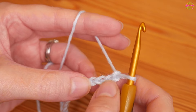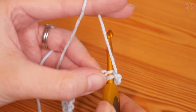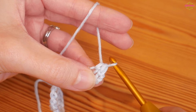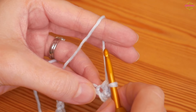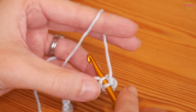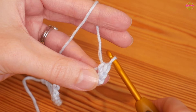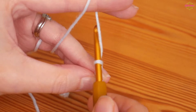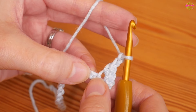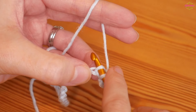Into the fourth chain from the hook you will insert your hook, yarn over and pull up, then yarn over and pull through both of those loops — that's one UK double. Back into that very same chain you'll do another one: insert your hook, yarn over and pull up, yarn over, pull through both. You're going to chain two and then do two UK doubles into the next chain along.